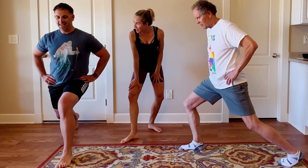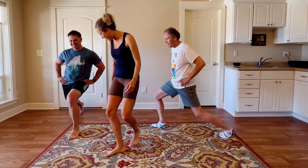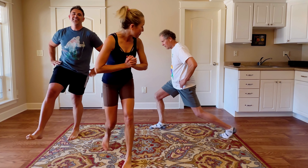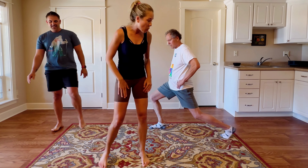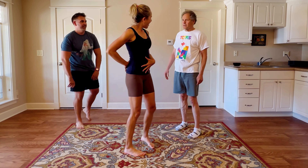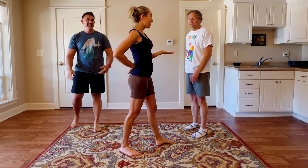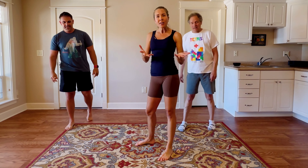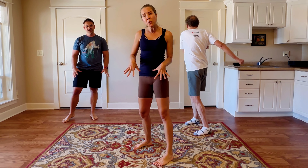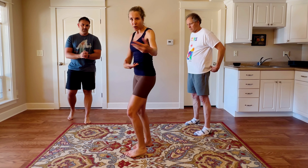You guys are rocking it. Breathe — don't hold your breath. After this we have a plank. If there's ever any pain, I don't want anyone doing anything that causes pain. But this next one, we do have to be careful about backs. I'm going to show you the move — if you want to join me right now you can, and you guys can join me after I demonstrate. We are doing a plank with a hip circle.